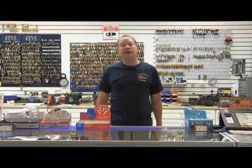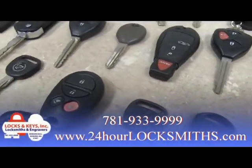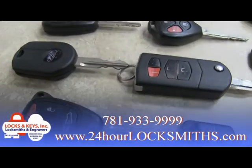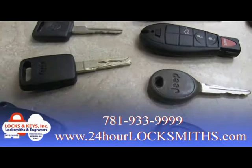Hi, I'm John Casey from Locks and Keys, here to tell you a little bit about transponder chip keys and remotes for today's cars. Older model cars didn't use transponders — they would start up just by turning the ignition key. In the late 90s, transponder keys were introduced and several variations became more and more popular over the years.